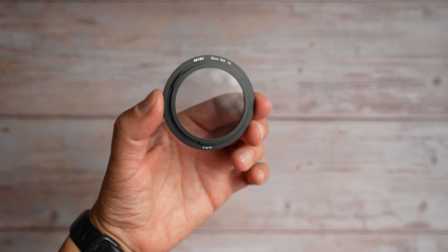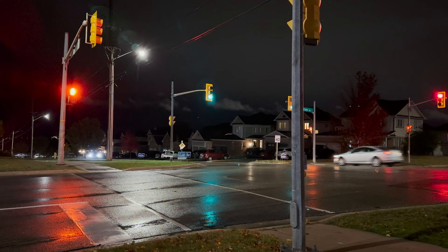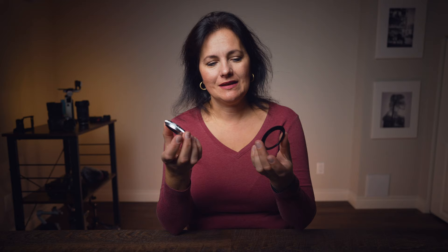They unfortunately did not include a 6 to 9 stop variable ND filter, which I use quite a lot here because we have a lot of bright days. Next filter is the quarter black mist filter. Here is a regular look without the filter, and here is the look you get with the mist filter. It makes very soft looking footage — you can see how the light sort of goes into mist. It's not so harsh anymore. It is used a lot in Hollywood as it makes skin softer looking. These two basic filters you would also get in the Filmmaker Kit, and this is how you stack them together.